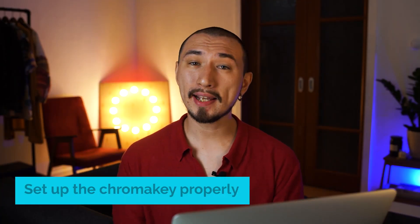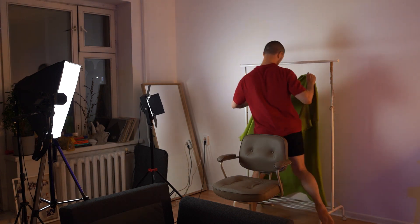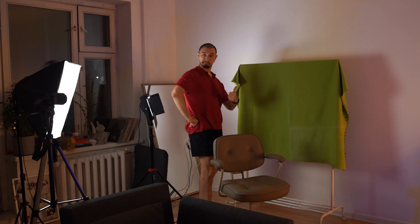Tip number two: set up the chroma key properly. To fix a flexible chroma key such as a fabric one, you need a special crossbar made of two studio racks. But if you don't have any at home, a common IKEA clothing rack may work. The most important thing is to fix the background firmly and create tension so there are no creases on the surface. In my example, I just sit on a chair, put a closed rack behind me, and throw a green blanket over it — it's dense enough to create tension by its own weight.